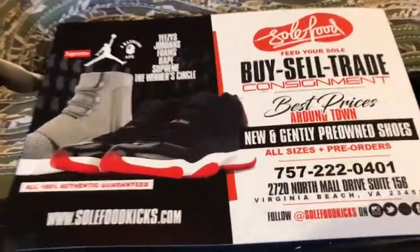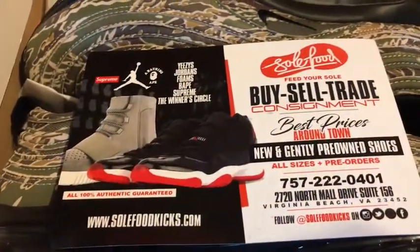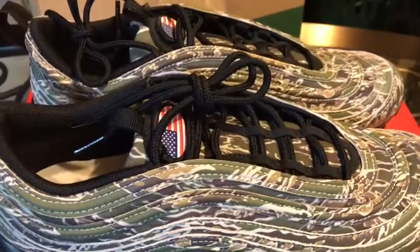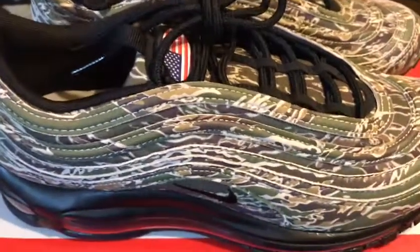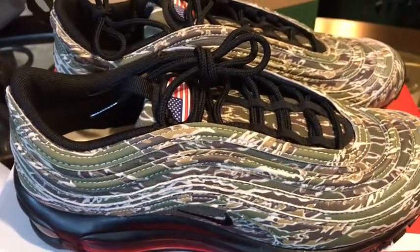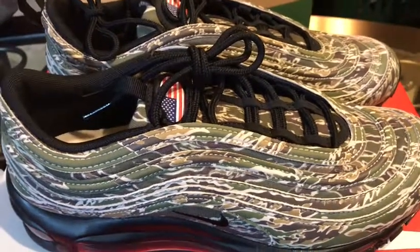Quick plug for Soul Food Kicks — as you guys can see, here's their number, check out their website. Here's a better look for you guys. These are used, but they're in really solid condition, actually. And they do have the patch on top. I don't know if it was supposed to be more than one patch, but I'm definitely glad to have a patch on these, as opposed to the ones that didn't have a patch.